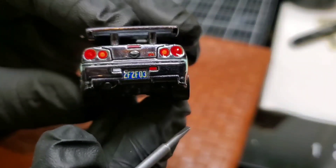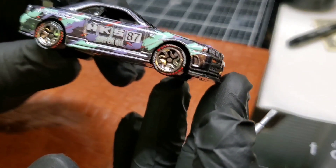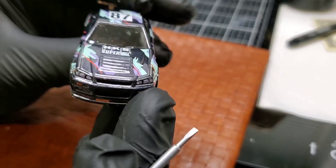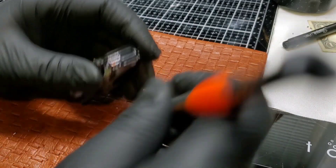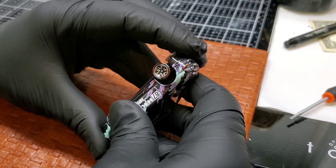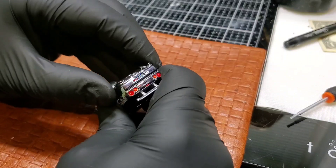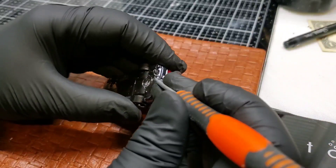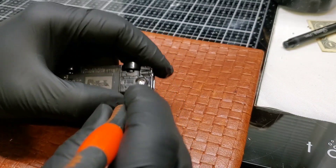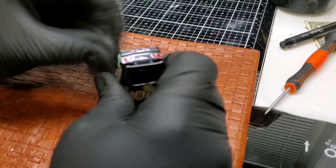God, it's such a good paint job on this — look at that. Such a good model, man. We're customizing, not admiring — but we can do both. She's free! No she's not, she's being an ass. What's holding you on? There we go.